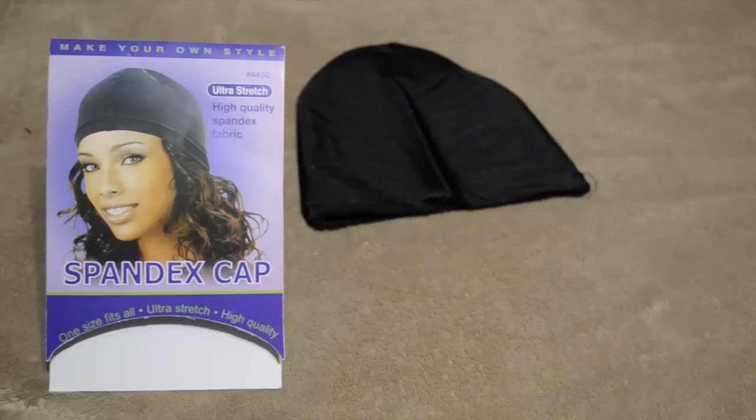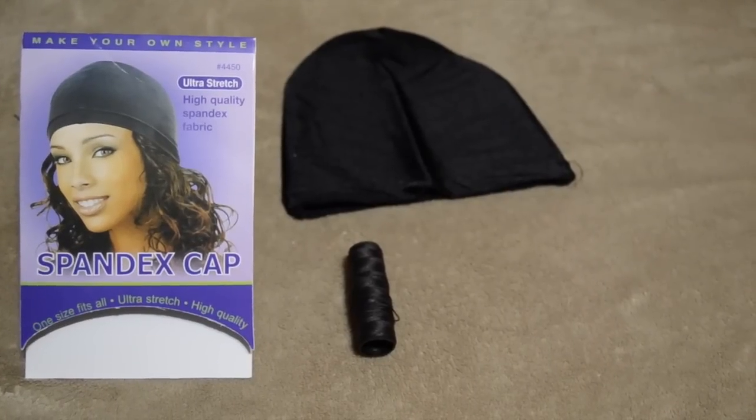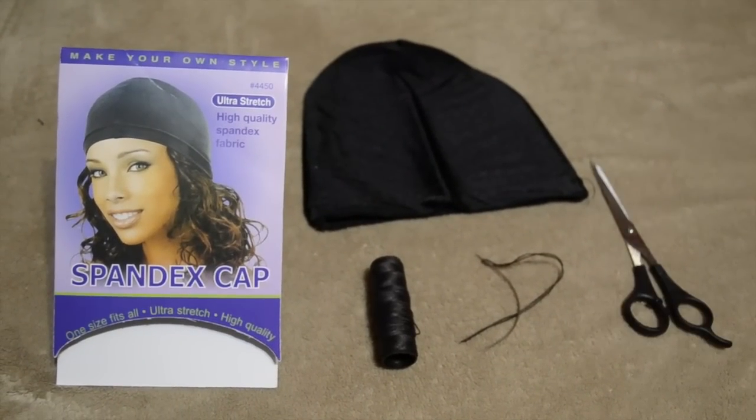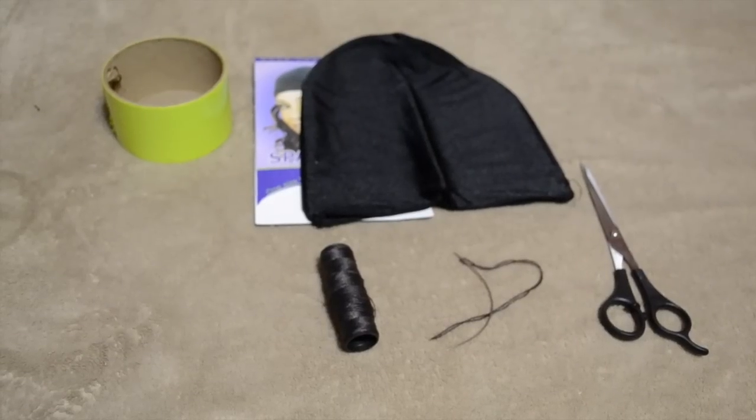Hey guys, what you'll need is a spandex cap. I used the dome cap from Annie — you can get that from your beauty supply store. Some thread, a curved needle, some scissors, and you're going to need some tape to tape down the spandex cap.